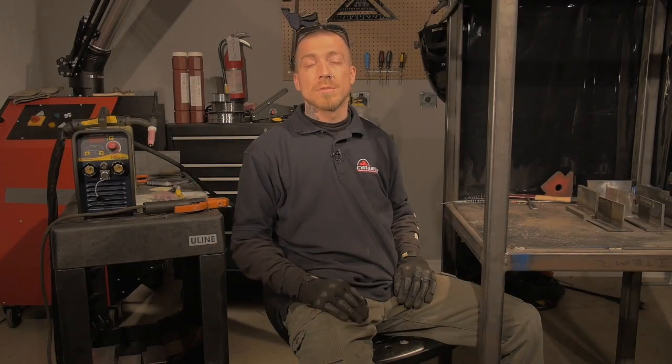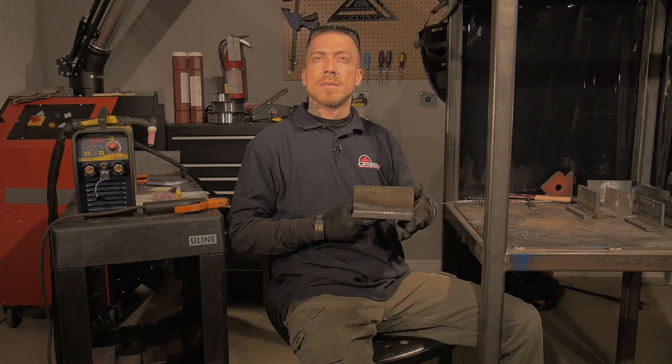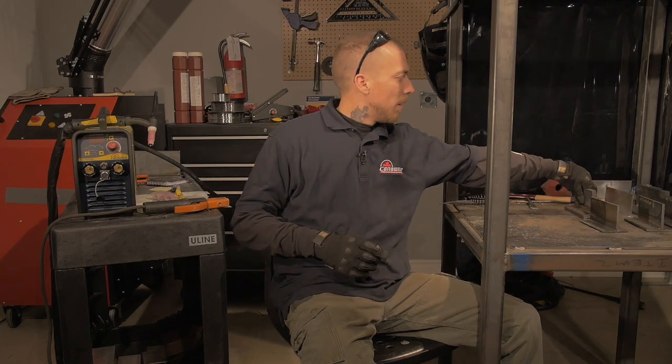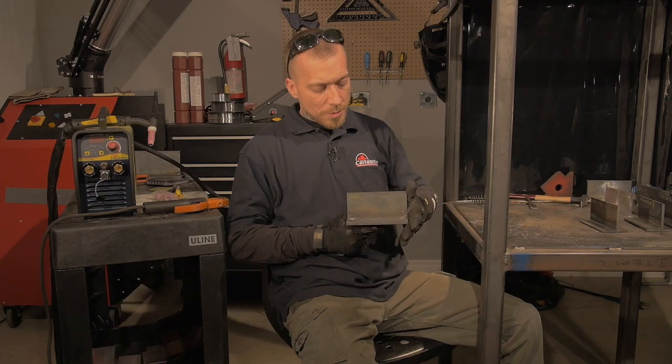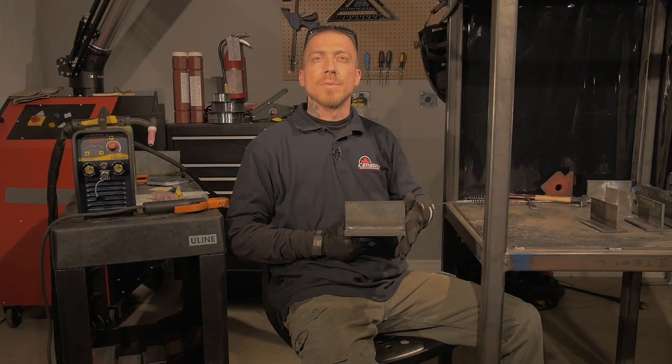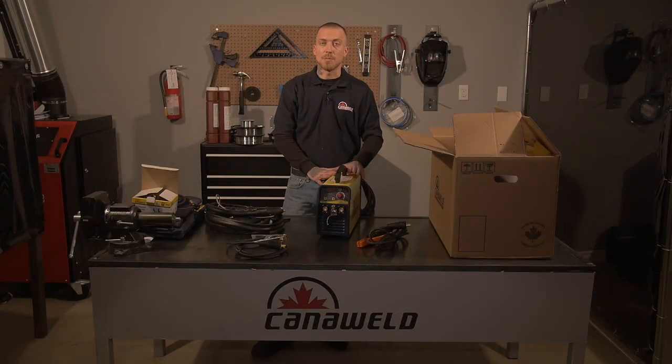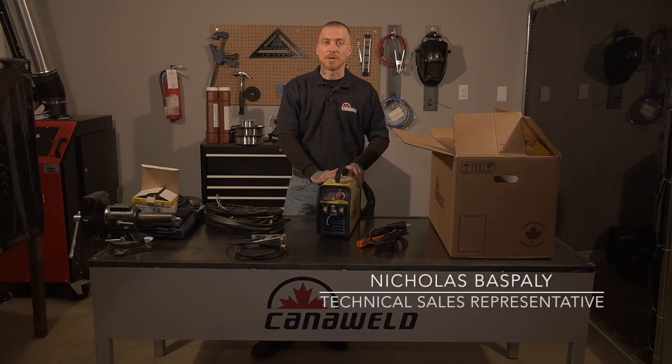Now let's take a look at the results. First, we're going to look at the TIG on the mild steel — it came out really nice and I'm happy with it. And then our arc welds, which were much fatter, came out really nice too. I'm really pleased with these results. So that is our TIG welding DC pulse machine. Thank you very much for watching. Have a lot of fun out there and keep welding safe.